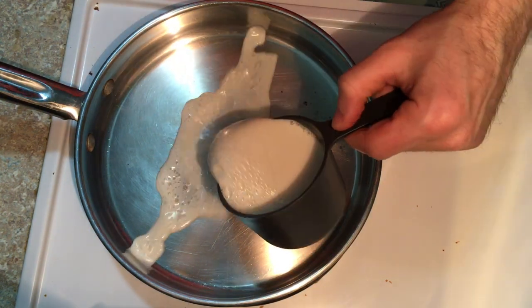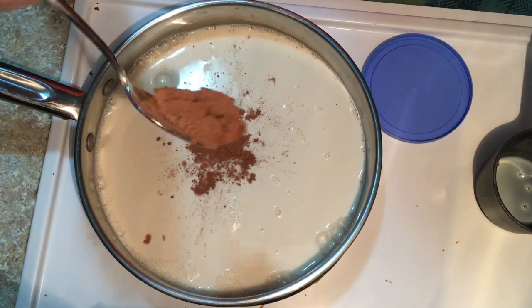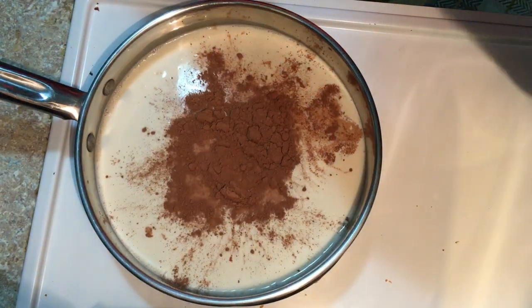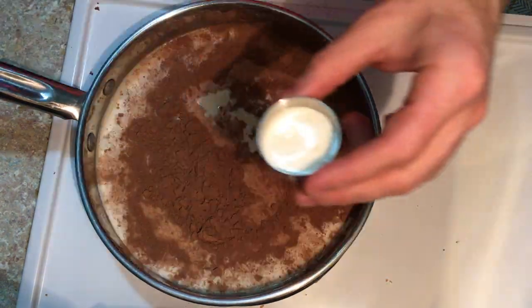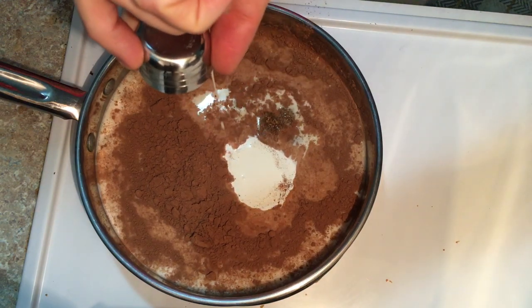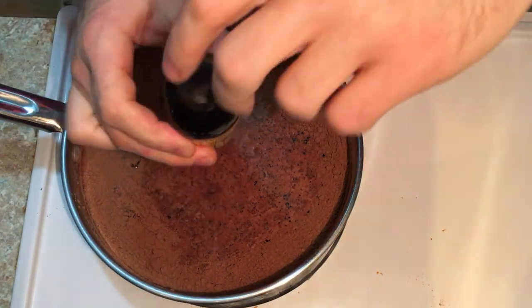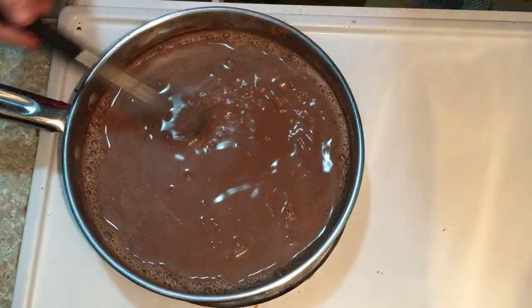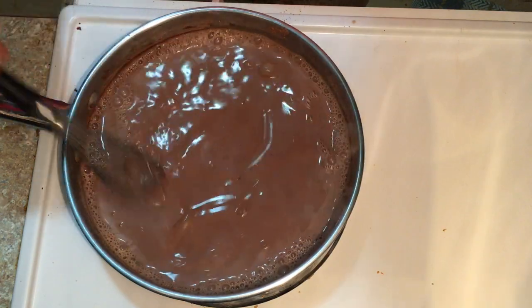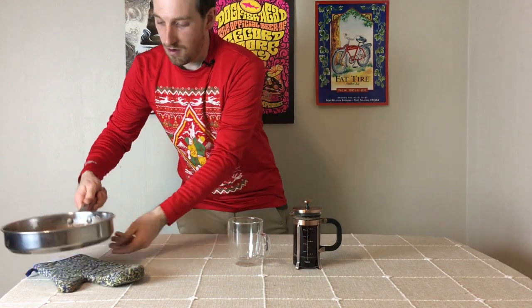Now it's time to make the hot chocolate. In a medium saucepan, heat one cup of milk on medium heat. Then add three tablespoons of unsweetened cocoa powder, one tablespoon of brown sugar, one tablespoon of heavy cream, two teaspoons of peppermint extract, and two teaspoons of vanilla extract. While heating the milk mixture, mix it with a whisk. Once it begins to bubble and is hot enough to drink, take it off the burner.